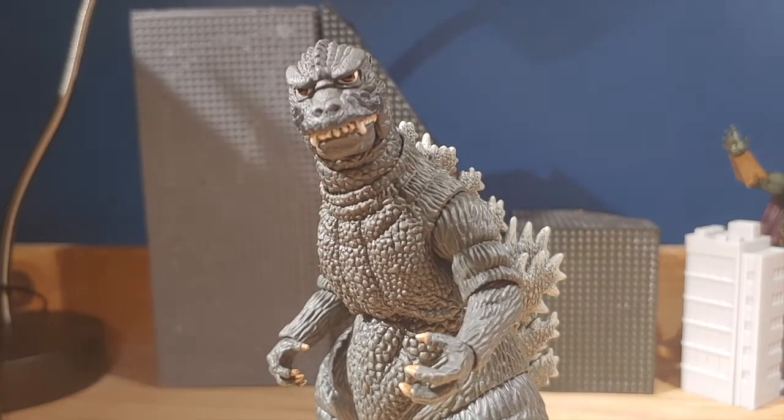Overall, I highly recommend you purchase this guy right now before they're out of stores forever and they're going to cost a lot of money. I highly recommend picking this guy up to complete your Godzilla collection. Hopefully you did enjoy the video — I will see you guys later, bye.